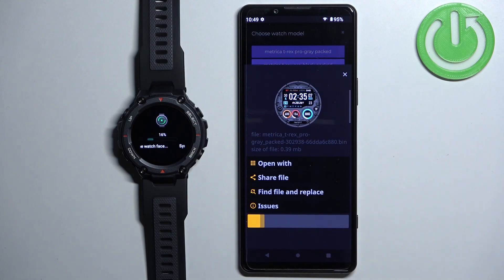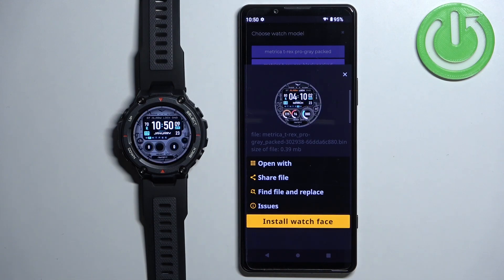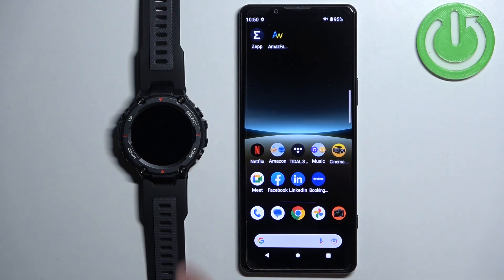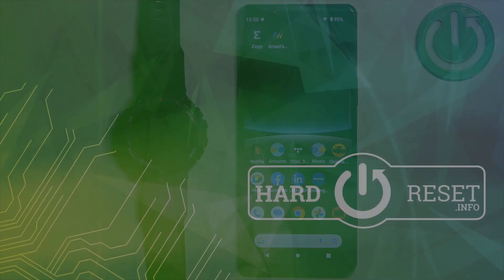Wait until it's done. Once it's done, the watch face should be applied on your watch, as you can see. You can then close the application. That's how you install additional watch faces on this watch. Thank you for watching. If you found this video helpful, please consider subscribing to our channel and leaving a like on the video. We'll see you next time!